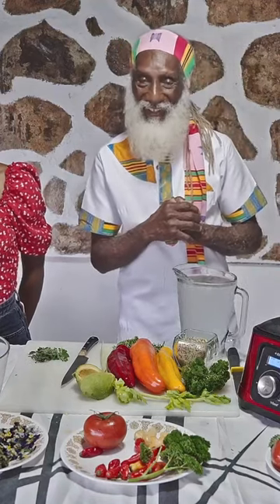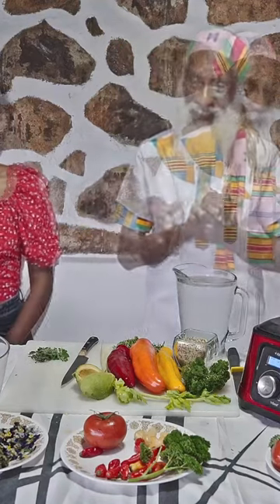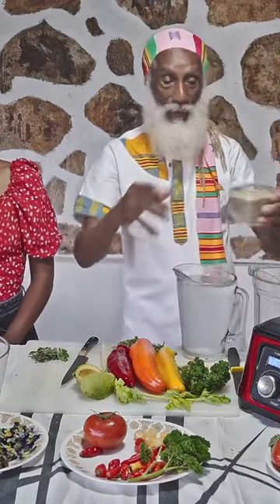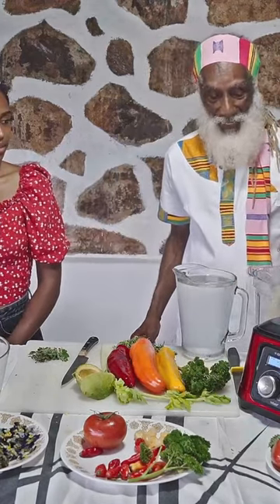Here we are. Vegetable smoothie. One cup of hemp seed going right into our blender.